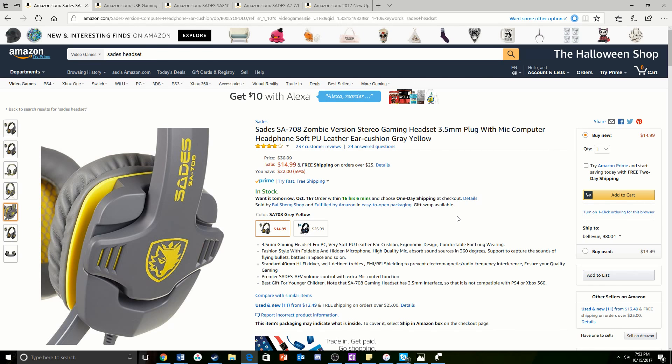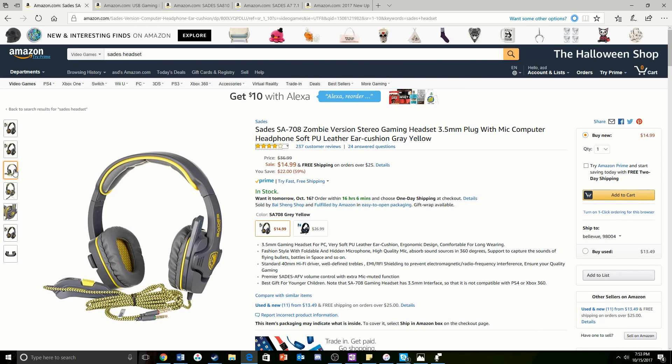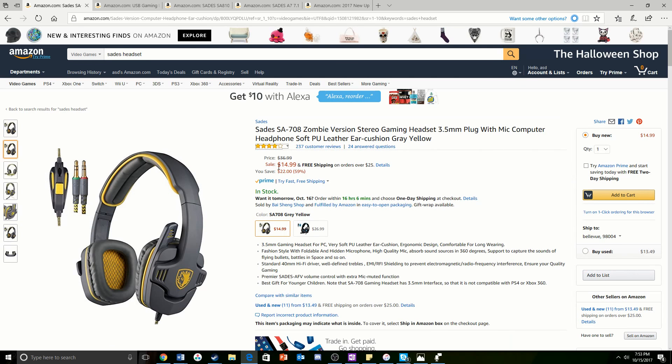The first one we have right here is the Sadie's SA708 Zombie Version Thera Gaming Headset. What I like about this — first of all, the colors are just amazing. And it comes with a braided cable, which you don't see on many items, especially a $15 headset. For $15, you're getting a great deal.